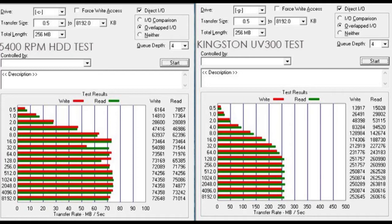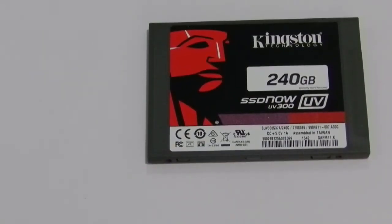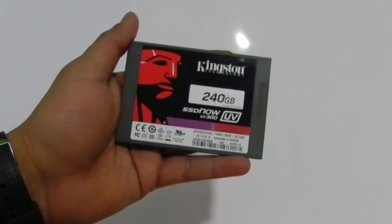As you can see in the comparison, it's definitely 4–6 times faster than traditional hard drives based on the ATTO benchmark, which tested read and write speeds for multiple transfer file sizes. For smaller size files, the speed is only 2–3 times faster, but it gets better and better with larger file sizes.